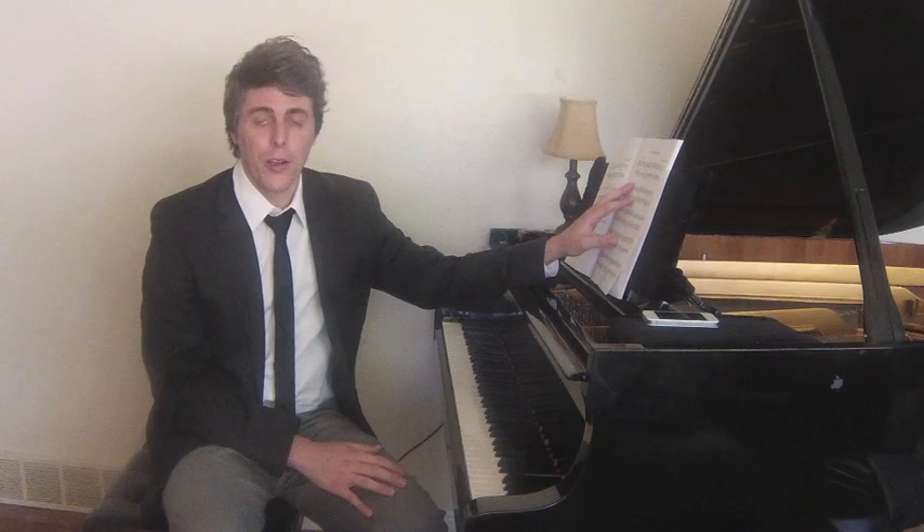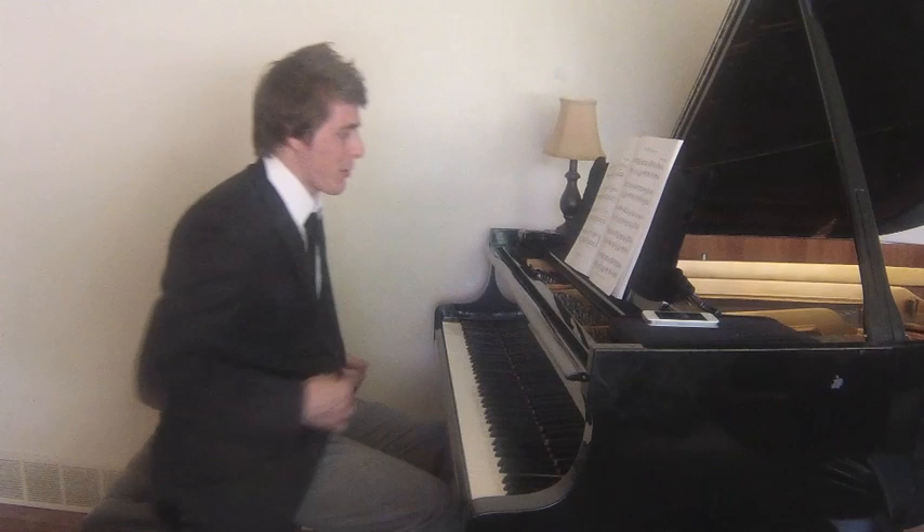Hi everybody, this is Josh with Josh Wright Piano TV. Today's episode is part of my Lessons for Beginners series, and the repertoire piece we're going to be going over today is The Wild Horseman by Robert Schumann. It's a really fun little piece — we'll go ahead and sight-read through this.